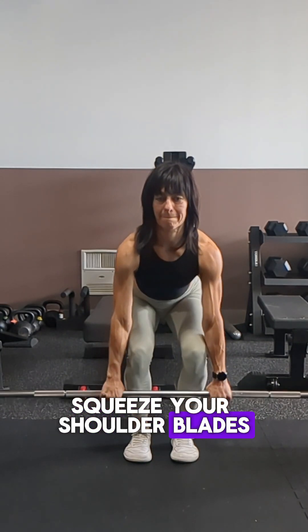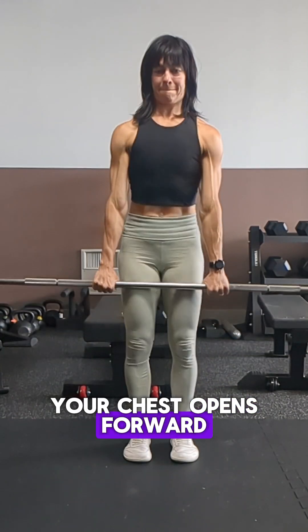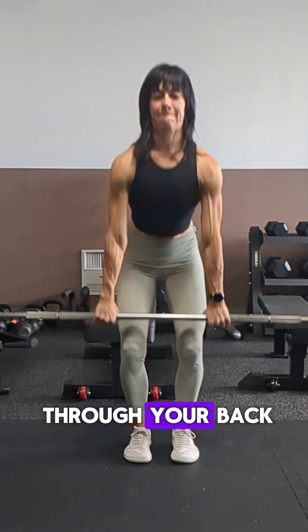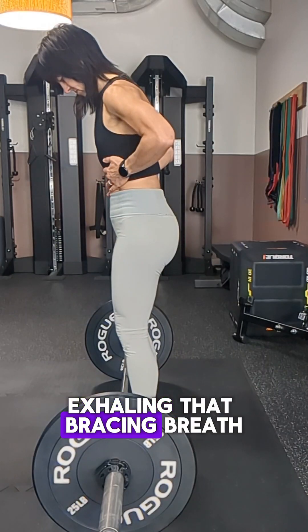Squeeze your shoulder blades back and down — or juice the lemons in your armpits. Let your knees flow over the bar as your chest opens forward, and then you're pushing the floor away. Stand the bar up fully without hyperextending through your back, and then let it down with control, exhaling that bracing breath as you do so.